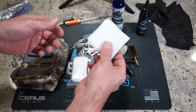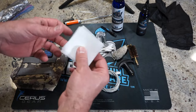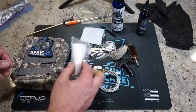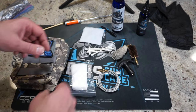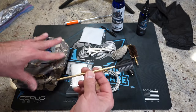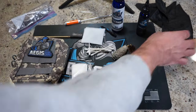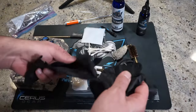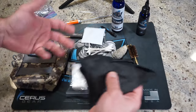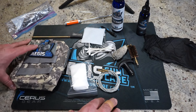We're also going to be using some barrel patches, which are different from cotton patches — they absorb the liquid and do a really good job getting the barrel clean. I've also got cotton patches from Aegis Gun Care, a little cleaning brush, cotton swabs, and I do recommend some nitrile gloves to keep the solvent, powder, and all the other crud out of your skin.